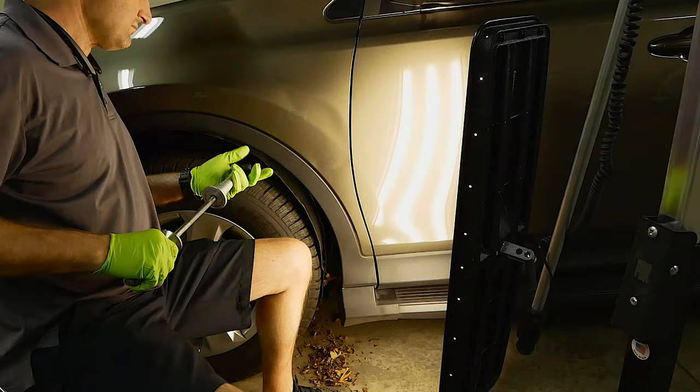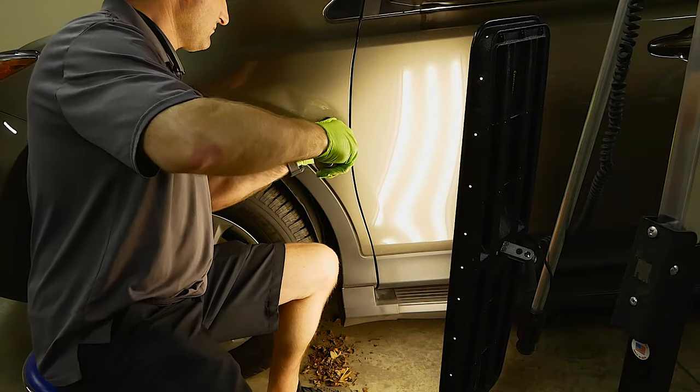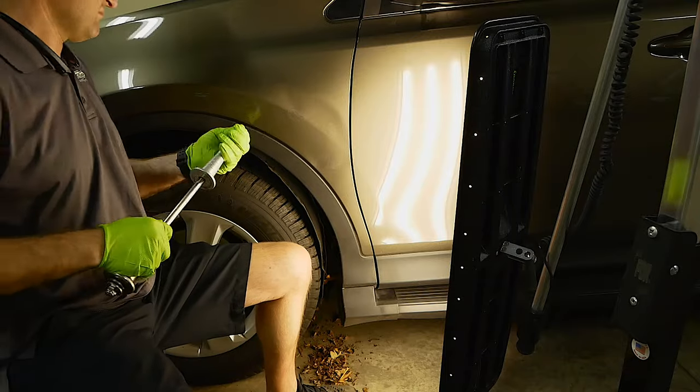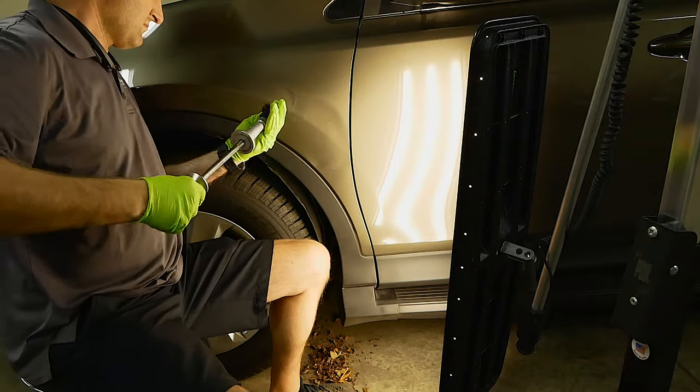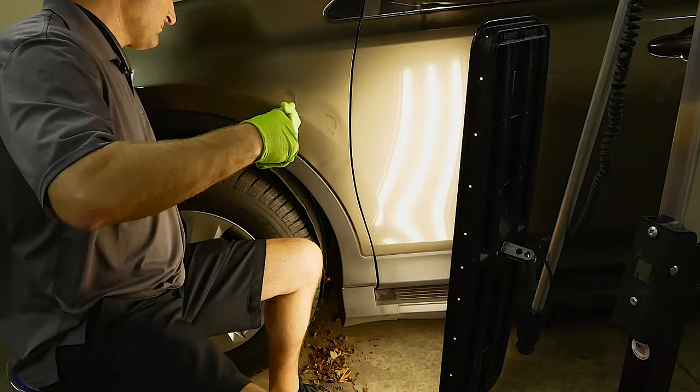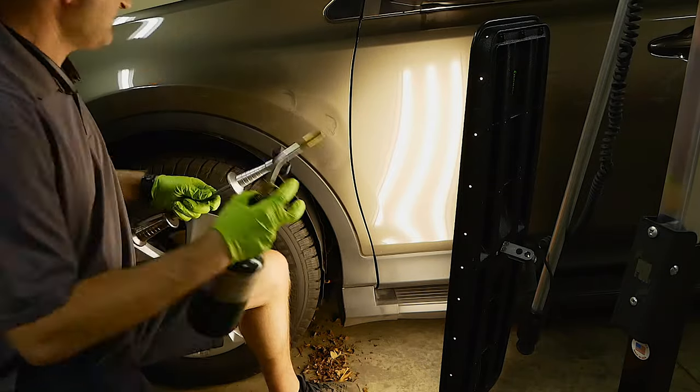I'm going to speed up the process here. After I've got most of the damage out, I'm trying to pull out as much as I can. But with this cold glue, it's not going to over-pull — it only gets it to the point where I need to continue working on it with pushing, and I definitely need to work on the crown as well.